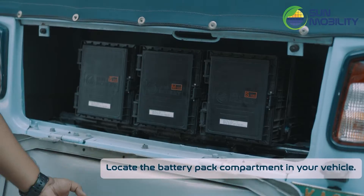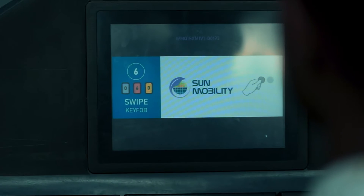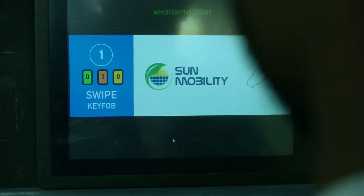Locate the battery pack compartment in your vehicle. Ensure the availability of the required number of battery packs as per your vehicle type before initiating the swap.